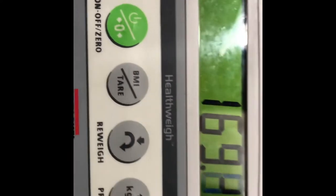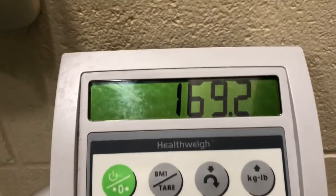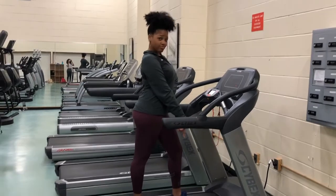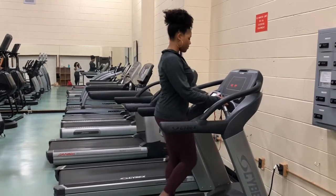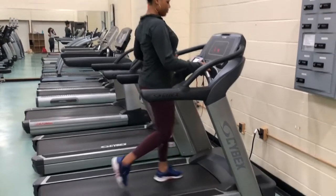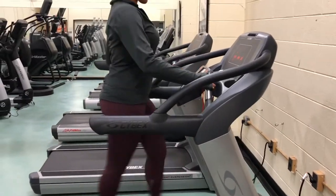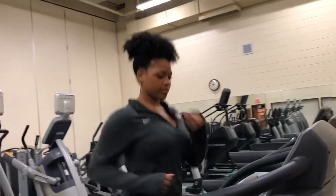Hey guys, this is Mikayla Arielle. Welcome back to my channel. Today I'm dragging you guys through my Beat the Freshman 15 workout routine because as you guys can see, a girl gained a bit of weight. So let's hit this treadmill. I'm going to show you guys what I do to work out during college, how I beat the freshman 15 — because your girl gained 19 pounds and I just think that's unacceptable. Follow along my workout routine and you guys can try to beat the freshman 15 with me.